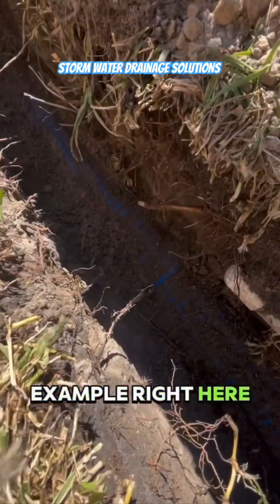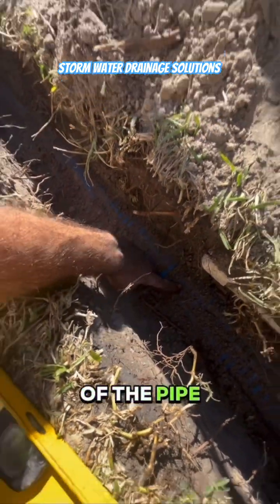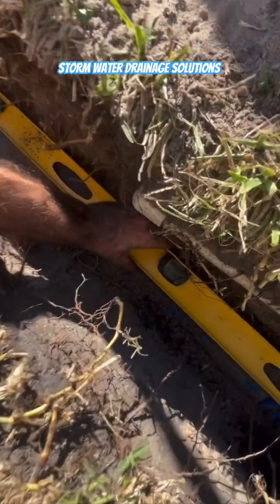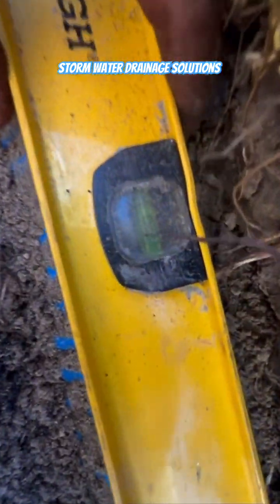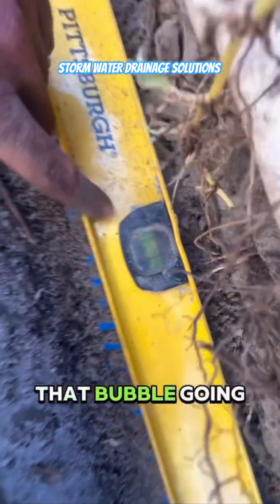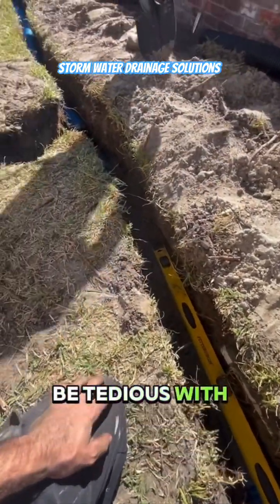Here's an example right here — we had to pack this section of the pipe because we had to lift it a little bit. See if you can see it — we had to keep that bubble going in the right direction. You've got to be tedious with this.